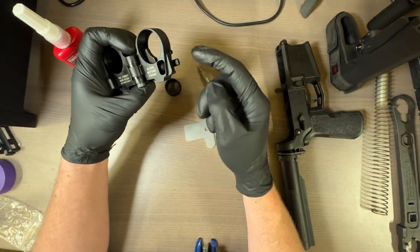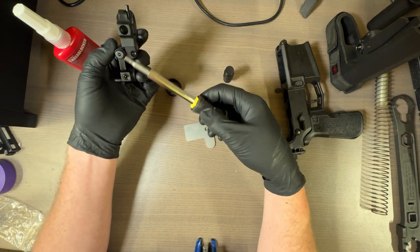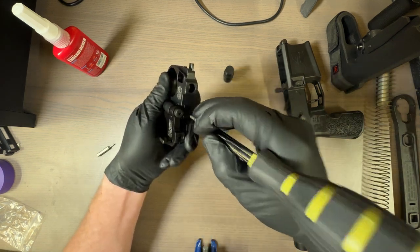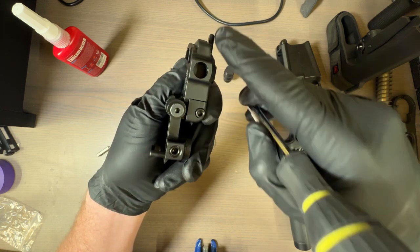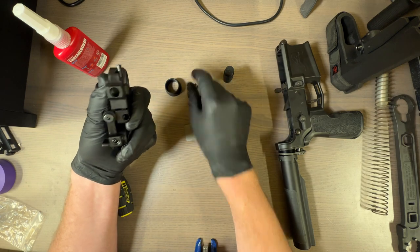You actually have to take out this little stopper thing, which is what you need the 9/64th wrench for. This isn't the hinge, by the way. I'm not loosening this — I'm loosening this. That is going to allow that whole thing to slide out. There's no thread locker on any of these, which is kind of concerning.